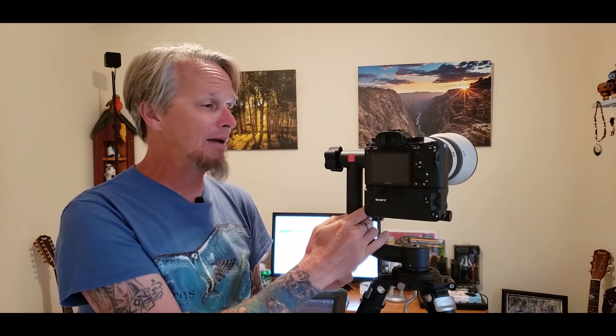Thanks to my friends at B&H, I've had the excellent opportunity to try and evaluate pretty much every full-frame mirrorless camera on the market, and I instantly fell in love with the A9. Within two days I purchased this camera and the 100-400G Master lens. It's an excellent camera for the things I like to do, and I've had it for about six months now.